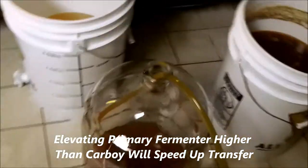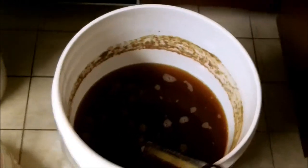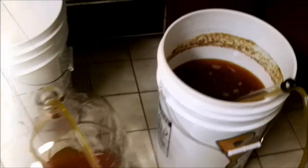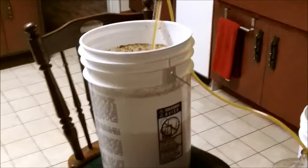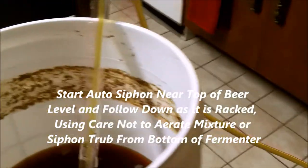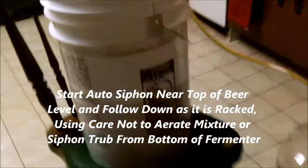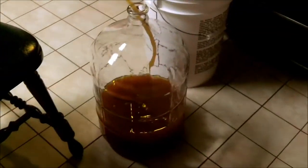There it is — five-gallon glass carboy, auto siphon doing its thing slowly. We're going to leave the tube in the bottom of the bucket. Something I neglected to mention: elevating it — physics, gravity — makes the carboy fill up a lot faster. I was doing that to get good light so you can see it, but put it up on a chair like that and it fills up a lot more rapidly.